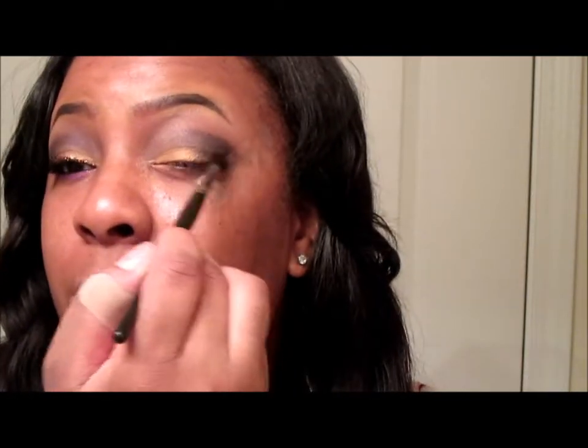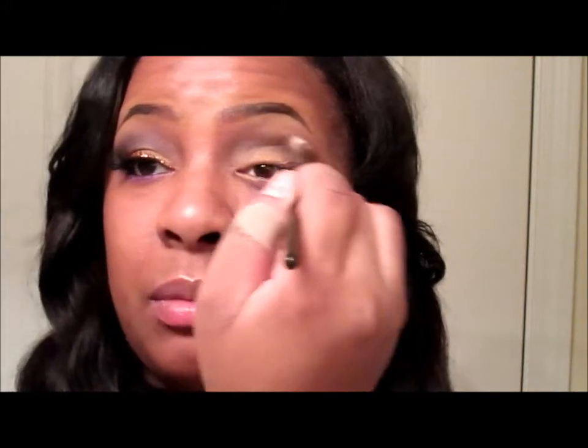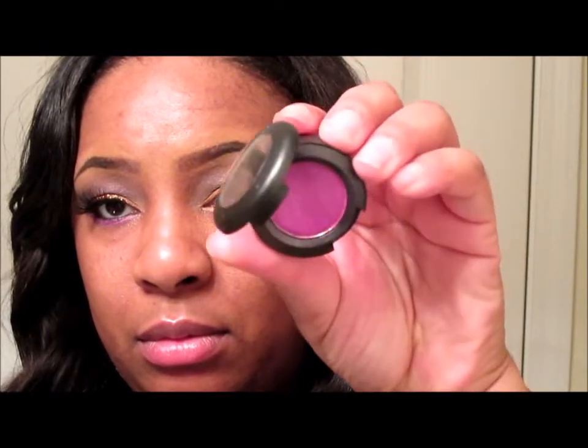I'm going to start those on the outer corner and not bring it in all the way - just work it there. Then I'm going to take my fluffy brush and blend it in slowly. You want to work the colors in slowly. Now I'm going to go into this MAC eyeshadow called Hepcat A24 with the blending brush.